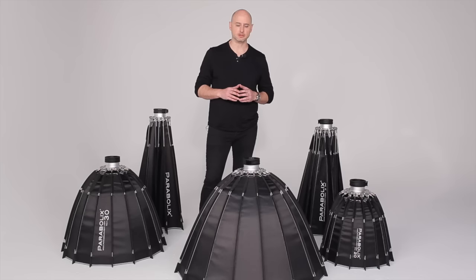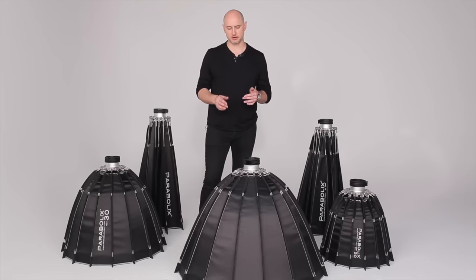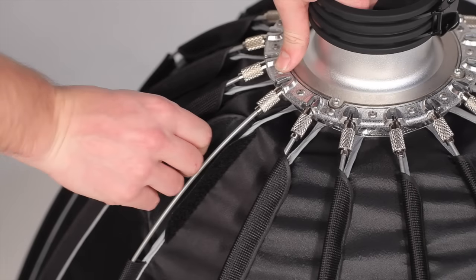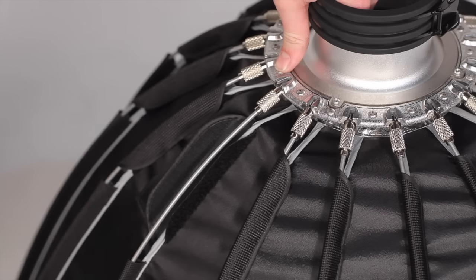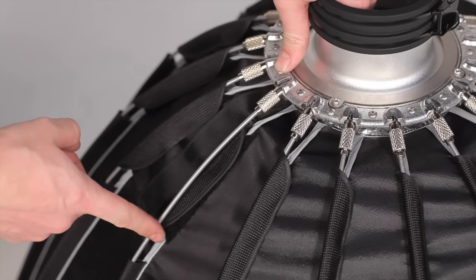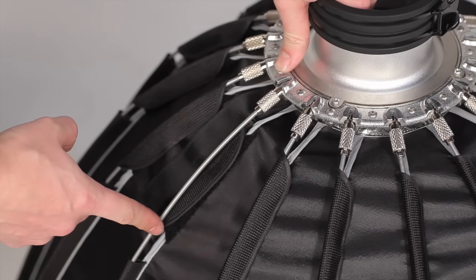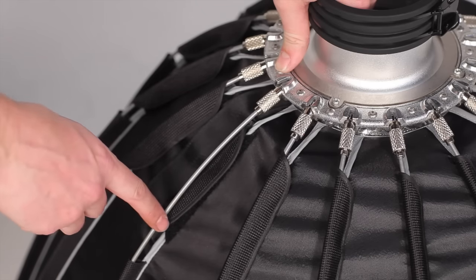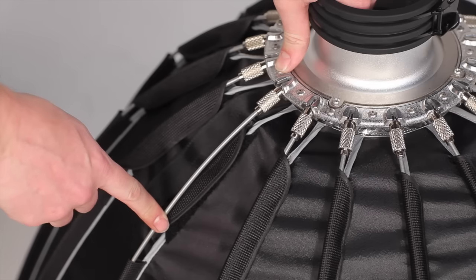To break the reflector down, you first want to loosen all the Velcro tabs. With this step, we don't need to work with opposite pairs — you can just loosen them in order around the reflector. Once detached, keep the Velcro tabs attached to each other in a loosened state below the support rod. This will make sure the adjacent tabs don't stick together and make it easier for you the next time you want to assemble the reflector.